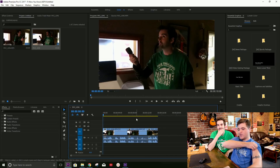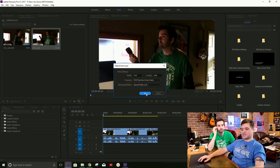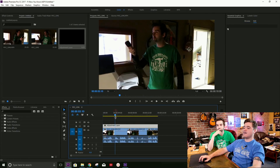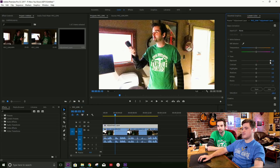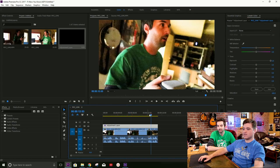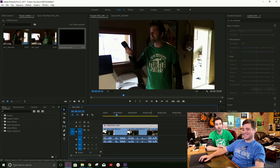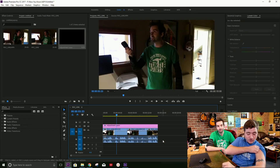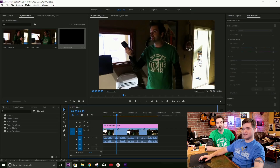So what we're going to do is first create a new adjustment layer. What is an adjustment layer? An adjustment layer is basically a transparent layer that does nothing except apply the effects that are below that layer. So you throw your effects on that layer and it affects whatever's underneath it. So if we put a Lumetri color effect and brighten the exposure all the way, you can see that all of the shots are affected. We're exposing the truth — that's what learning is about.